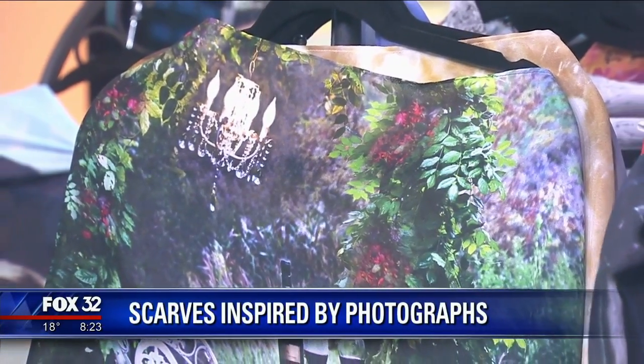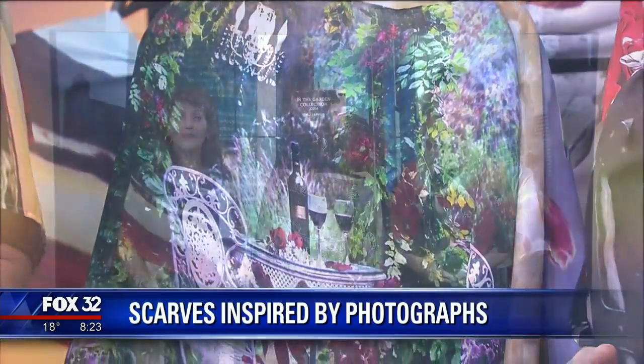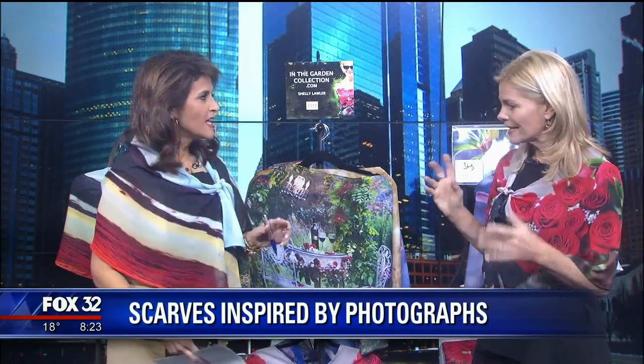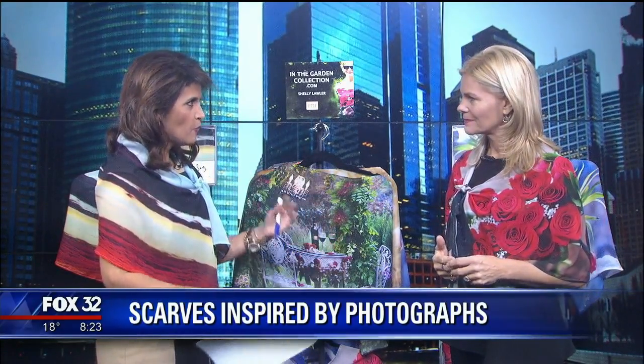This is more than a scarf, it's a work of art. Shelley Lawler is here to talk about her scarves inspired by photographs she's taken. She dressed the host this morning, and it's an interesting concept — she started out as a photographer.